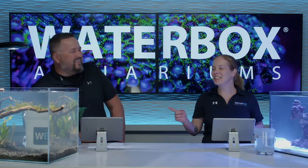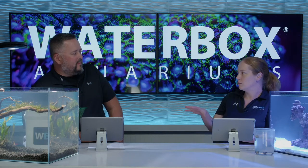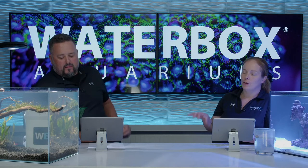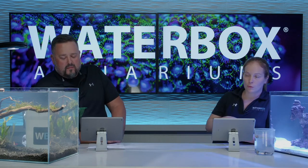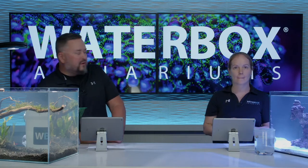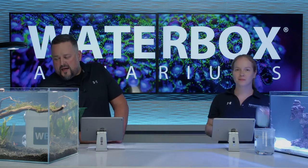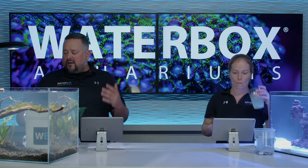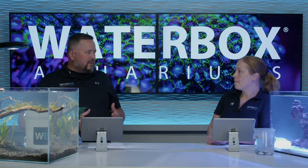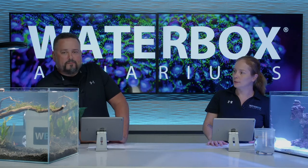Last week we set this up, so check out that episode if you missed it. We assembled them and filled them live on the show. This week we're going to talk about cycling, which is what we've been doing this last week, and then inverts today. And I do want to mention that this is my first freshwater planted tank. I've always been a saltwater guy, but over the last couple of years I've wanted to do one for myself.